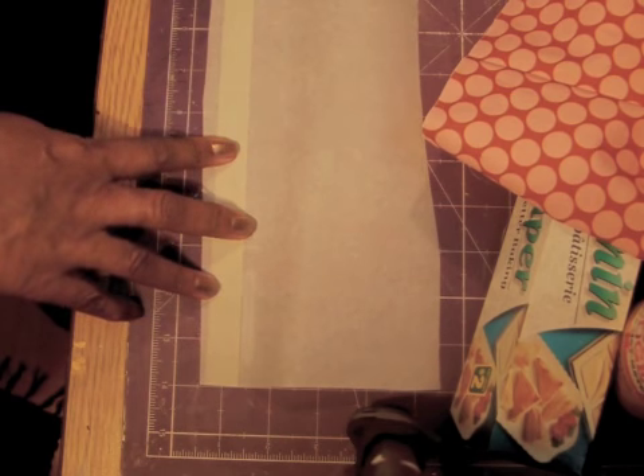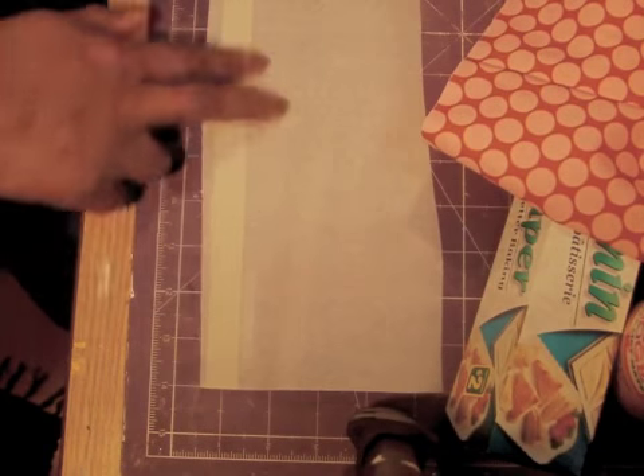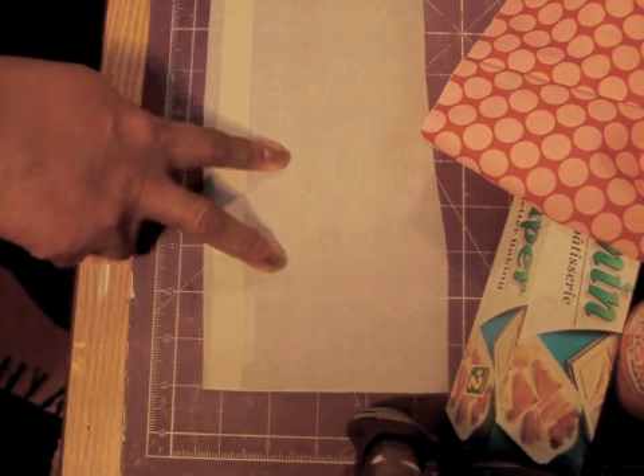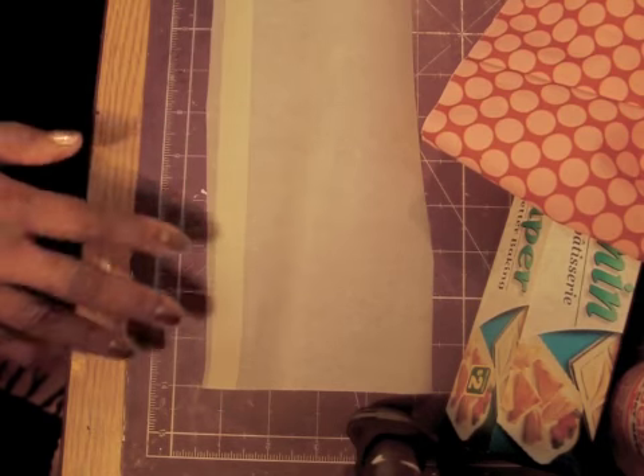To make homemade washi tape, you will need some wax paper or parchment paper — I'm using parchment paper here. You'll also need some masking tape, anything that the tape will not stick to, so wax paper or parchment paper would be best. You'll also need some Mod Podge, scissors, and then whatever decorative design you want your tape to be.